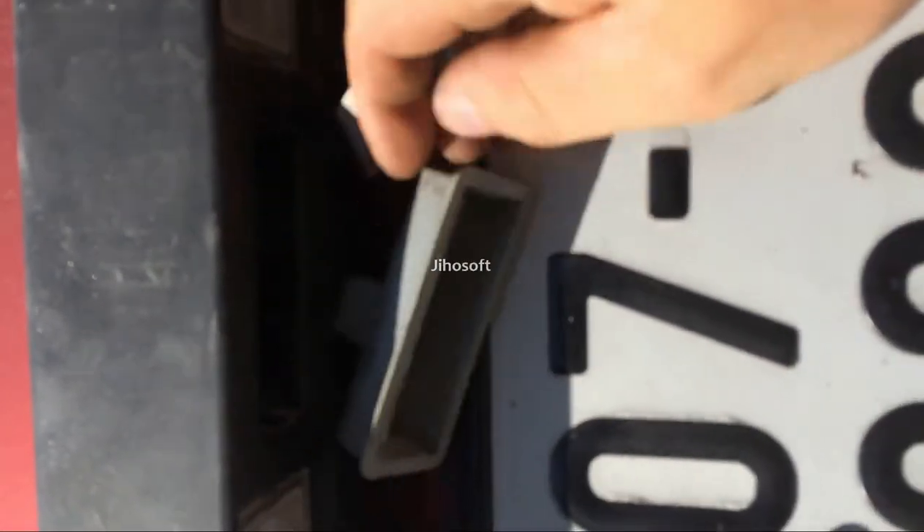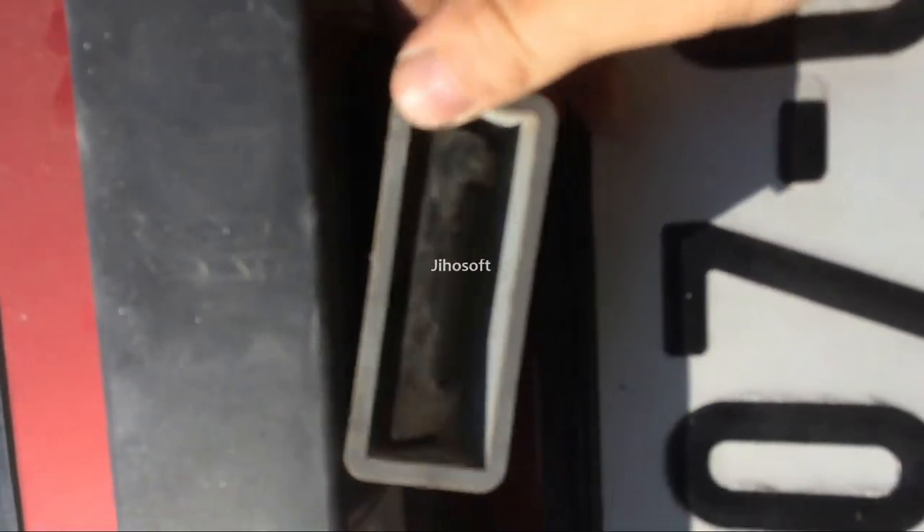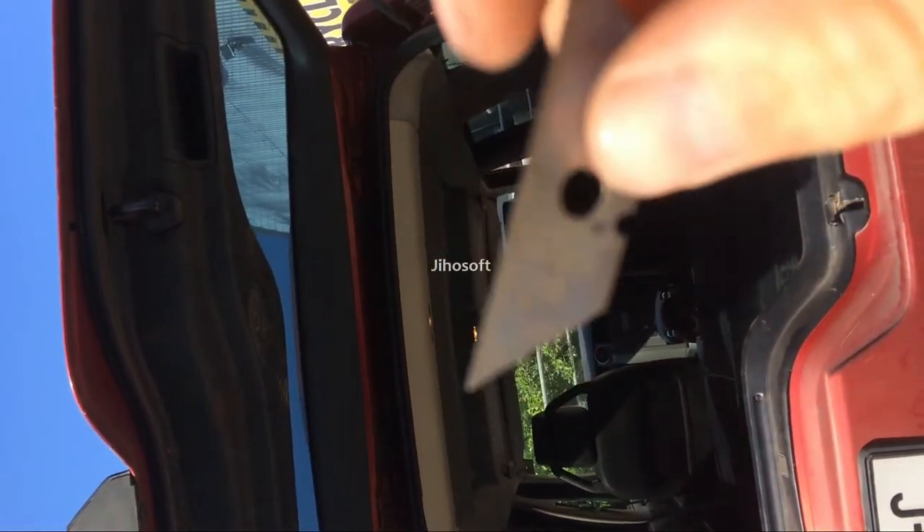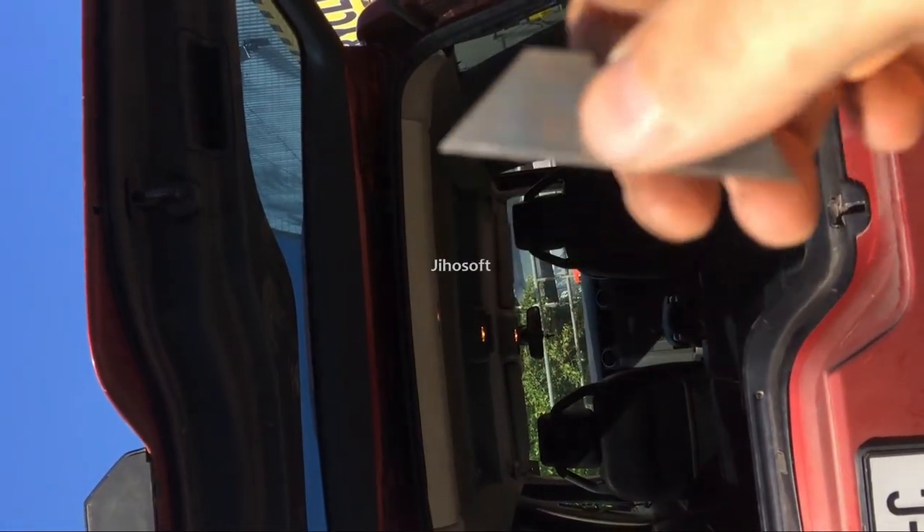What we have to do is take out the switcher like this and try to cut it. Single blade. Hit it!